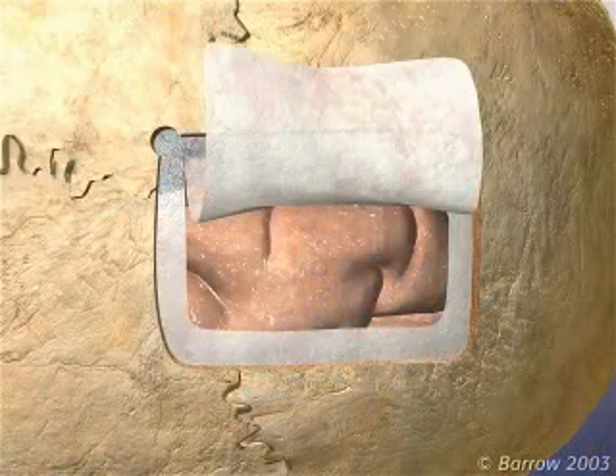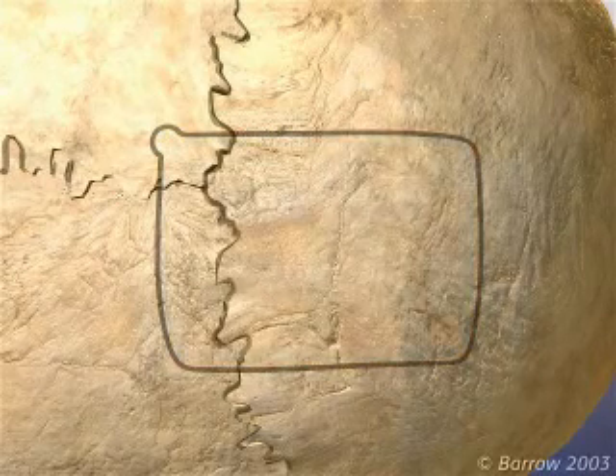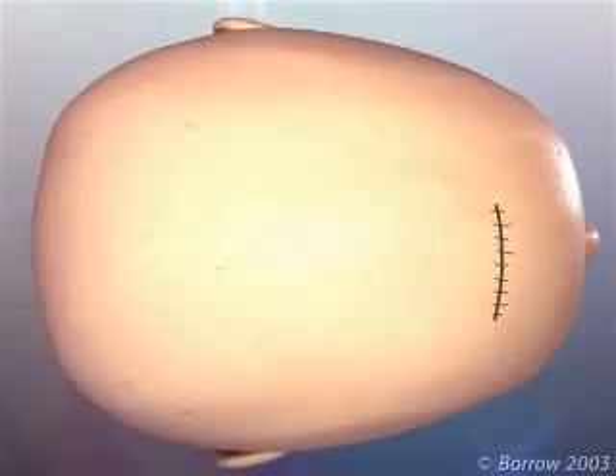The dura is closed with water-tight sutures. The bone flap is reattached with mini plates. The skin incision is closed with continuous sutures.